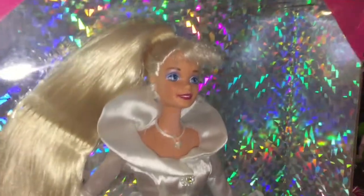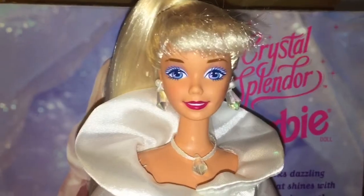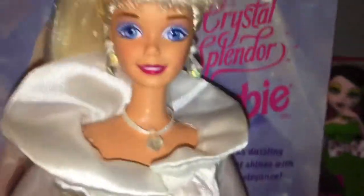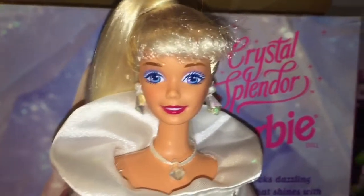So let's open up Barbie and give you a closer look. Here she is out of the packaging and she is so beautiful. She is so regal looking and stunning — she just looks amazing.